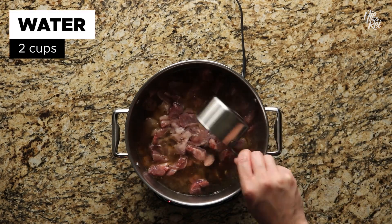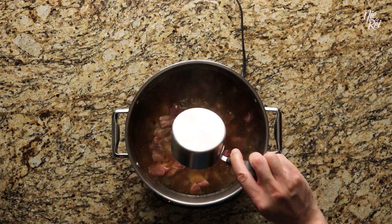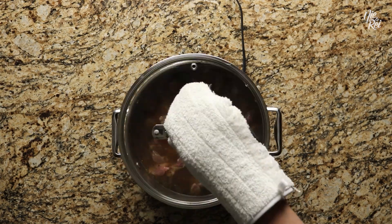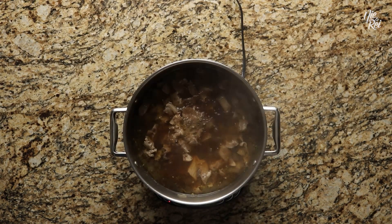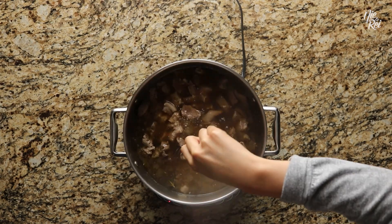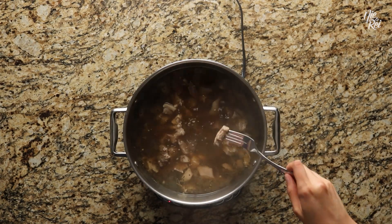Pour in another two cups of water or so, just enough to submerge all the ingredients. Cover and simmer everything for another 30 minutes. Afterwards, fork a piece of pork to see if it's tender. If the tenderness of the pork is to your liking, it's time to add your pork blood.